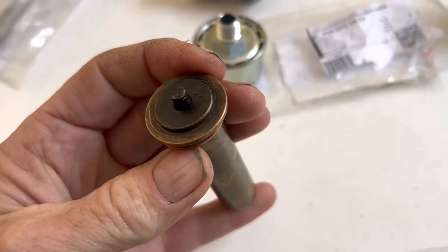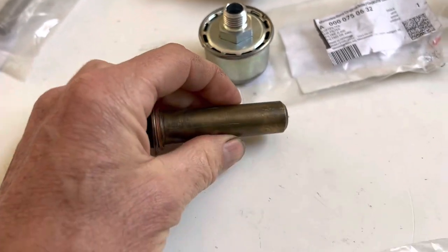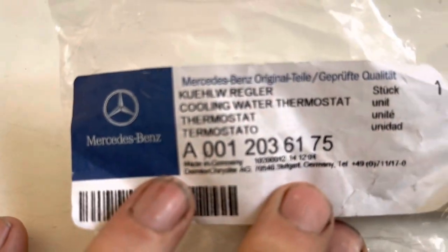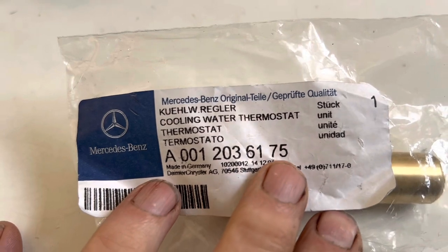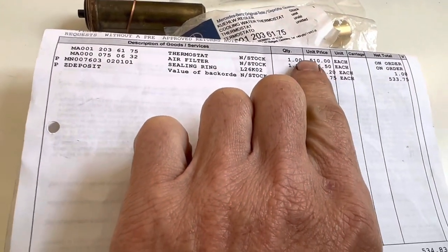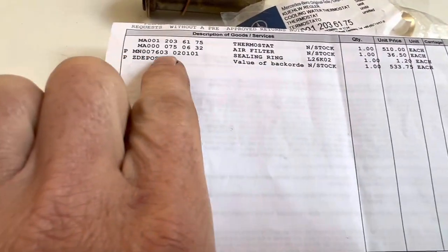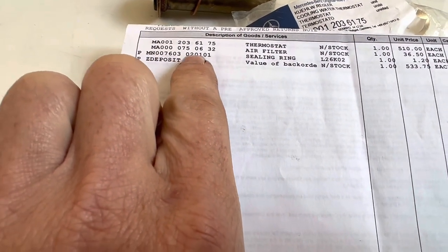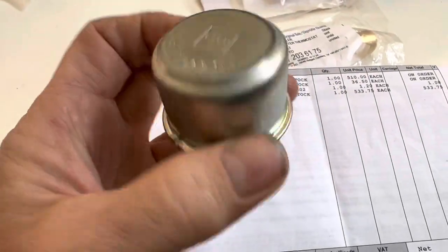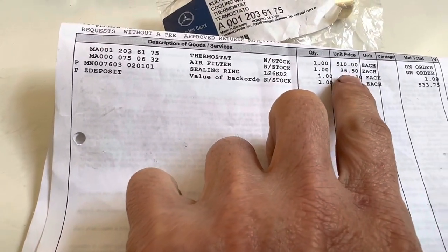The bad news is that this thermostat looks like it's knackered, which is a shame. The good news is they're still available from Mercedes. The part number is 001 203 6175, and you will get a shock — over £500 plus VAT. You'll also need a new sealing ring, part number 007 603 020 101. You can still get the little air filter here too — it's old and rusty but not expensive to replace. We've just replaced it: £36.50.